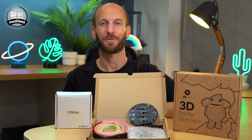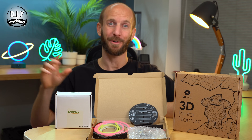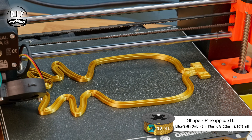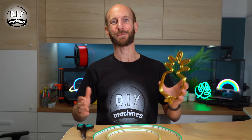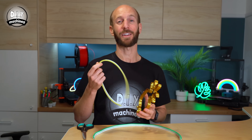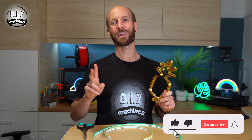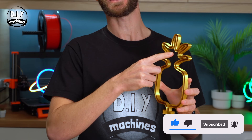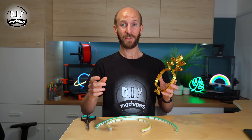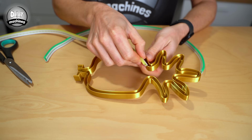Let's get started with the 3D printing. The first part to print is the neon shape itself. I printed mine in 3D Jake's Ultra Satin Gold. Once your shape is printed, we can measure out the LEDs and cut them to size. On my pineapple, I'm going to use two colours, yellow and green, and I want them to switch where the pineapple turns to leaves and then back again. To do this, press your first colour into the shape, like so.